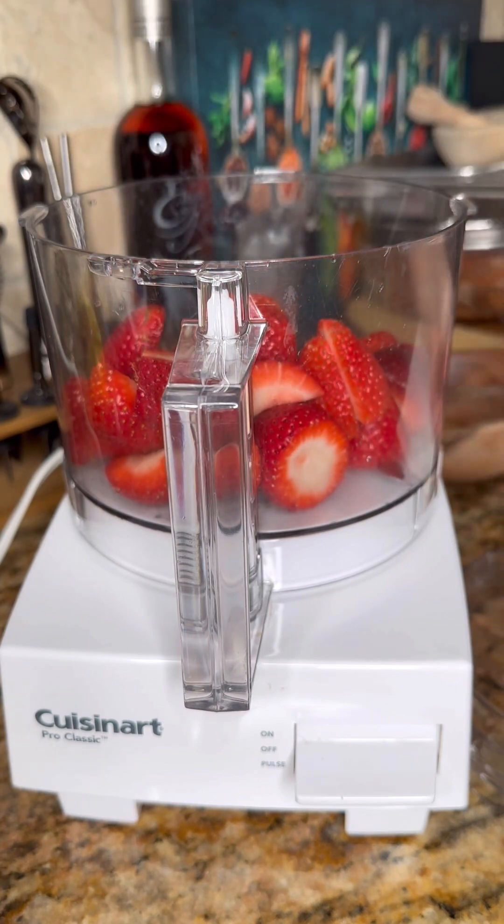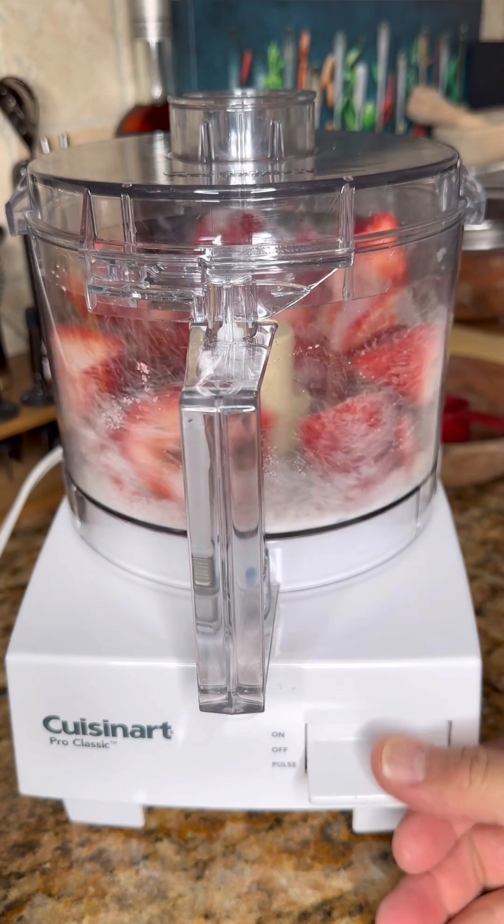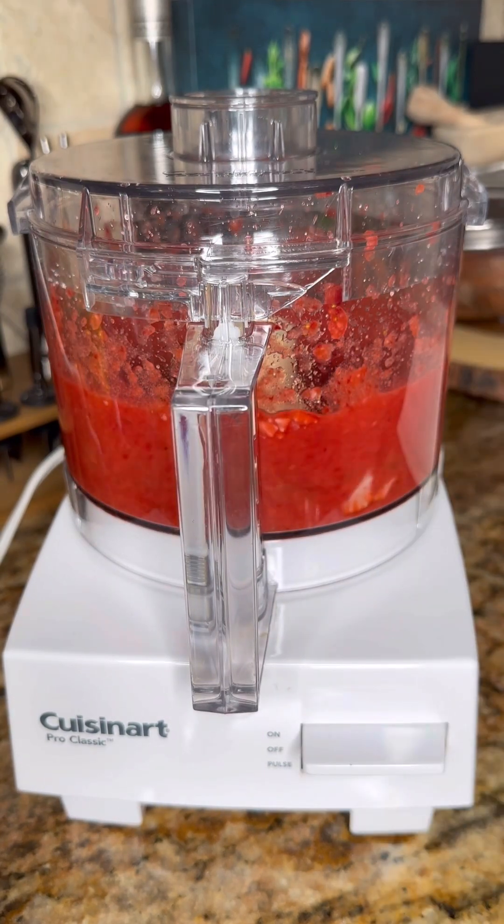The other half, we'll just remove the tops off and put them into our food processor. Add in a third of a cup of granulated sugar and then we're going to go ahead and make a nice fine puree.